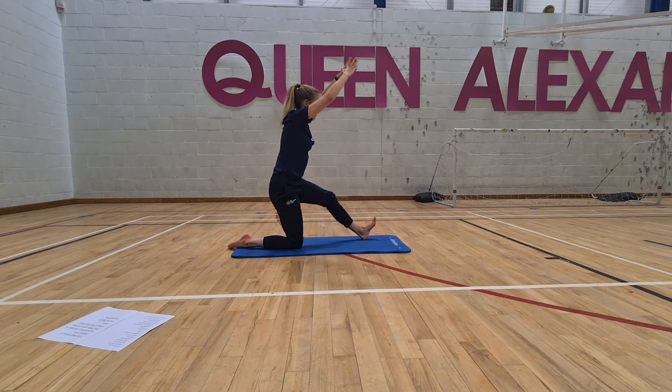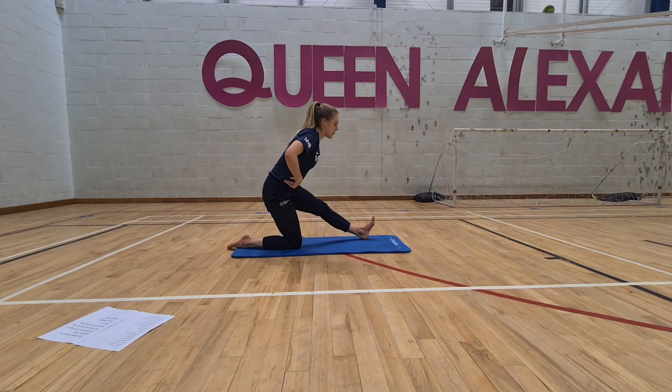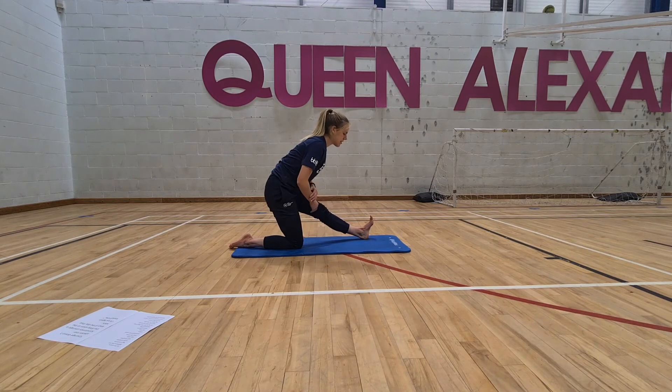Then come into a lovely hamstring stretch — one of my favourite stretches, really specific. Press the heel into the floor, and then windscreen-wipe the foot — that just releases some of the tendons that go into the back of the knee.